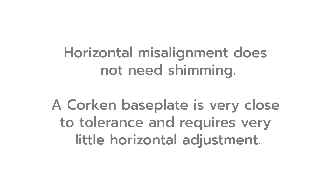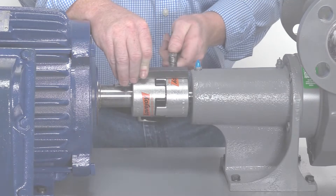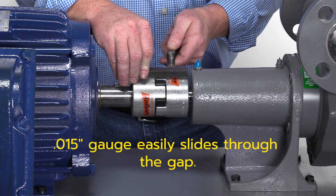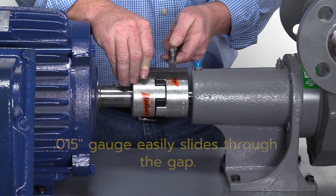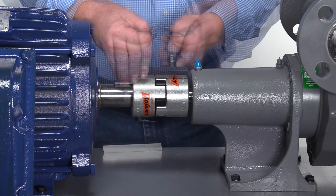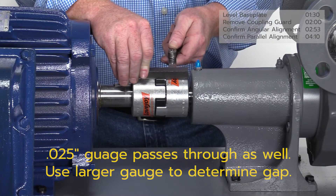Horizontal misalignment does not require shimming. A Corkin supply base plate is generally very close to tolerance and requires very little horizontal adjustment. Vertical misalignment requires shimming of either the pump or motor. In this example, the 15 thousandths gauge easily slides through the gap between the coupling and the straight edge. The coupling is out of tolerance and must be realigned. In this case, the pump shaft is lower than the motor shaft, so the pump must be shimmed.